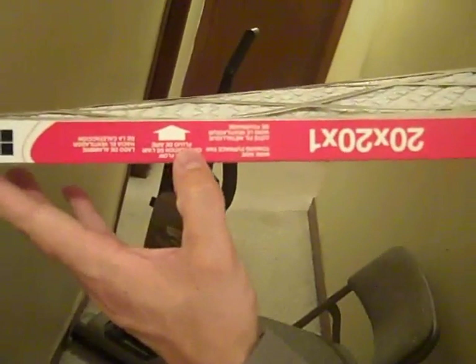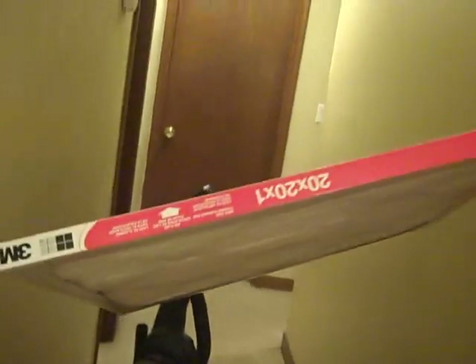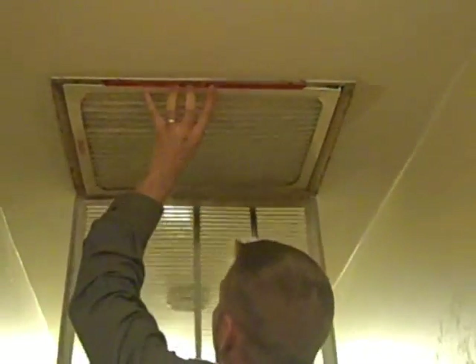You'll see on the side of the package, it shows an arrow. It tells you what side is supposed to be on top, and you've got to make sure you install it the right way. You should probably change it every month. But during the fall and spring allergy seasons, we try to change it as frequently as possible to reduce the dust and allergens in the air in the house.